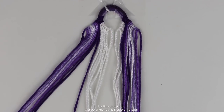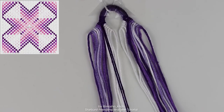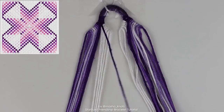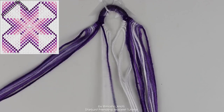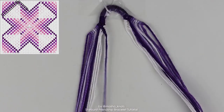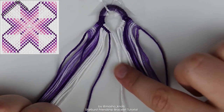To read the pattern, take the two strings in the middle — the two outline strings, the two darkest strings — and connect them in the center with a knot. Then bring one all the way to the right in forward knots, and one all the way to the left in backward knots. We're not going to do a knot on the last string here because we haven't connected the two halves of the triangle ends yet, so for now just leave that.